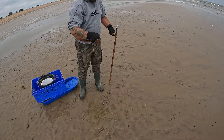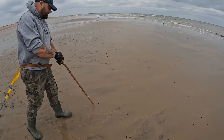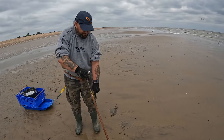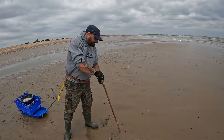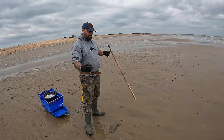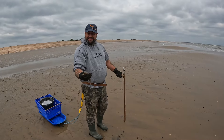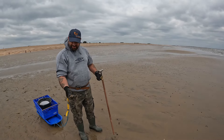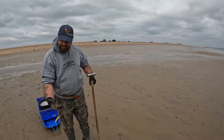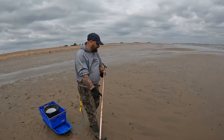The pump has nearly paid for itself already. Jay mentioned it's only his fourth time bait digging, which is impressive given how quickly he's picked it up. He'll be even quicker now with this pump — up with the pros before long! What's satisfying for me is seeing someone else using one of my pumps and it actually working.